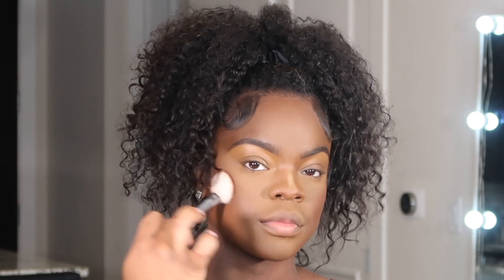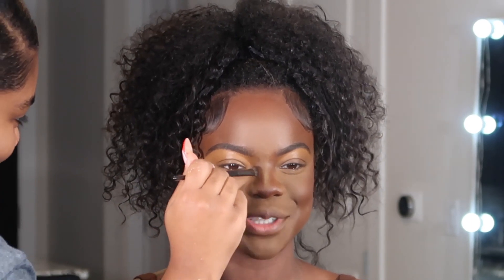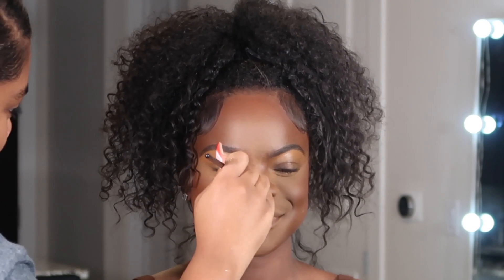For contour, I used the Morphe Face Palette in Deep Glam — I mixed the bronzer shade and the first contour shade together and placed that in the hollows of her cheeks. It's a very warm color, which is the look I was going for. I also used that color on the sides of her nose. I then decided to give her nose a bit more dimension by baking it — putting extra powder on the sides — and while that was sitting, I applied both blushes from that palette to her cheeks.